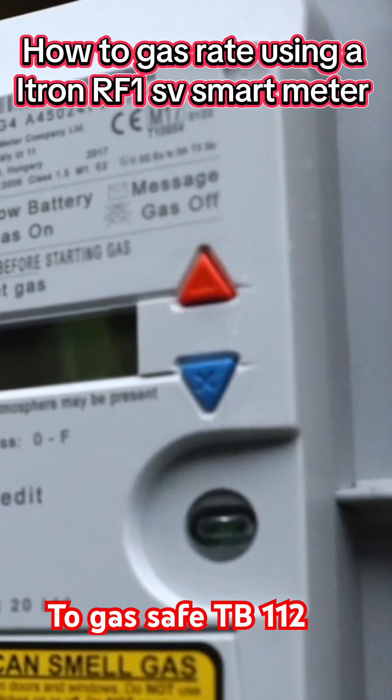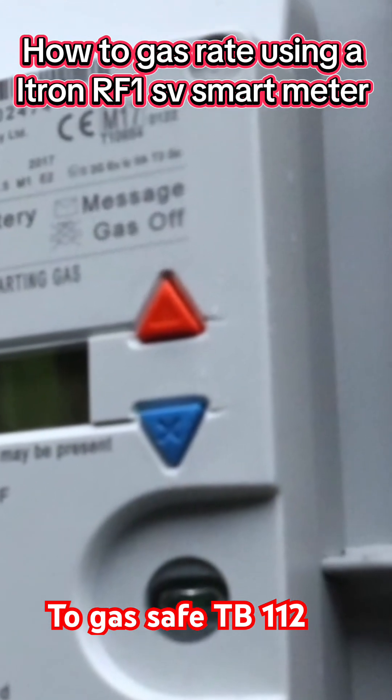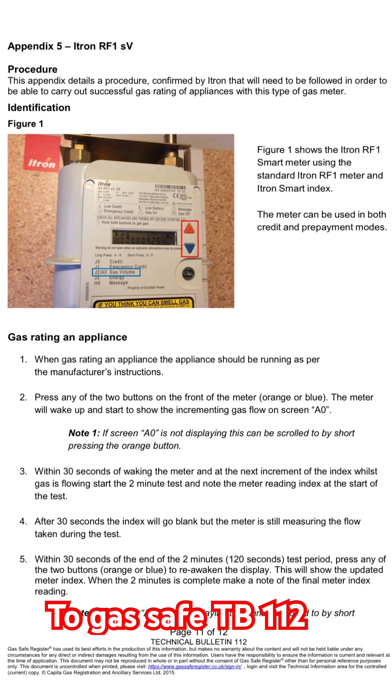Before we do anything, we need to press any of the two buttons on the front of the meter, which is the orange or the blue triangle. The meter will wake up and start to show the index with the gas flow on the screen with an AO.